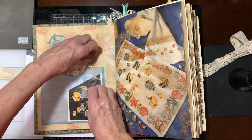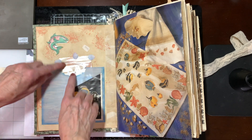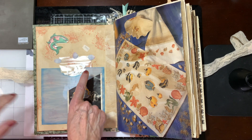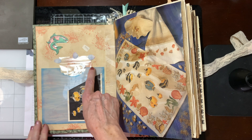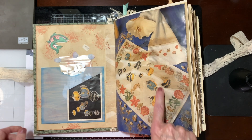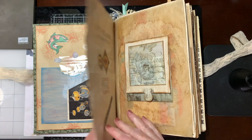This little envelope — I'm not going to pull it out — has all kinds of cutouts and die cuts of fish and sea creatures and things like that. And again, this is a cross-stitch pattern.